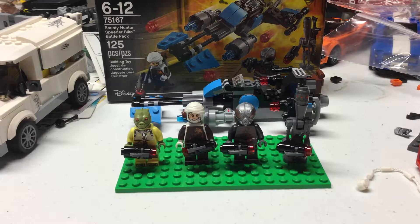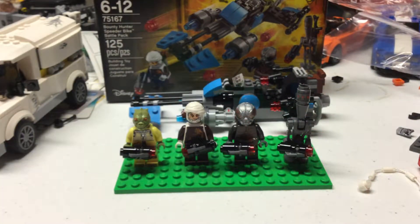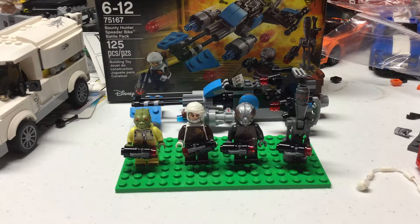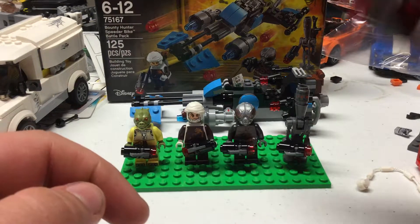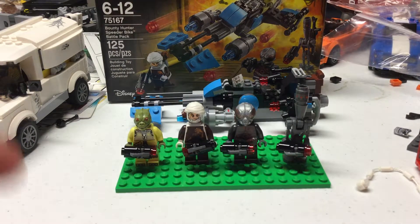Today's review: we have the Bounty Hunter Speeder Bike Battle Pack. These battle packs have long names. It's set number 75167, ages six to twelve, has 125 pieces, and retails for $15. Surprisingly, there are actually more pieces in this than the other set I have here, which I can kind of see why.